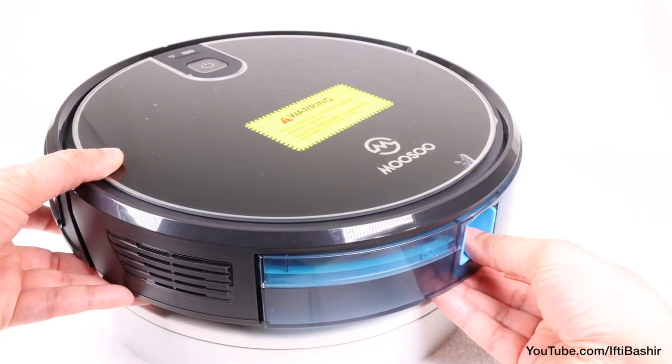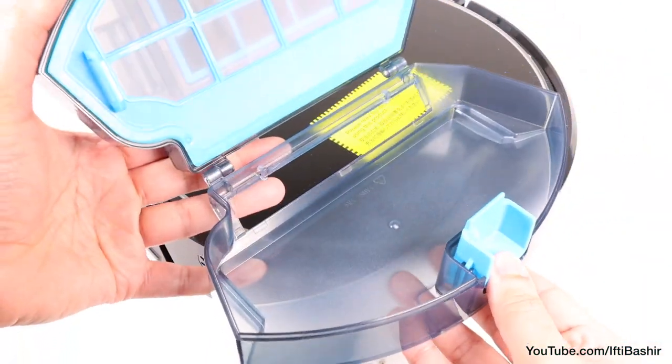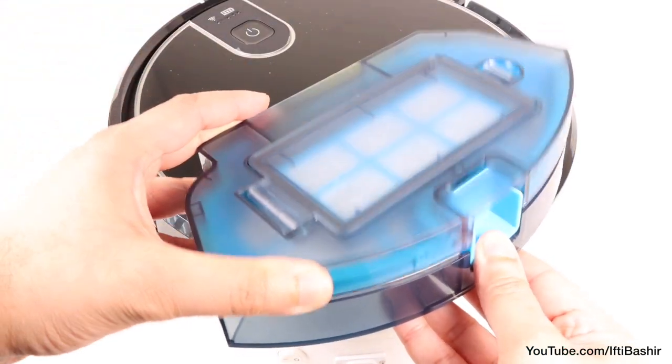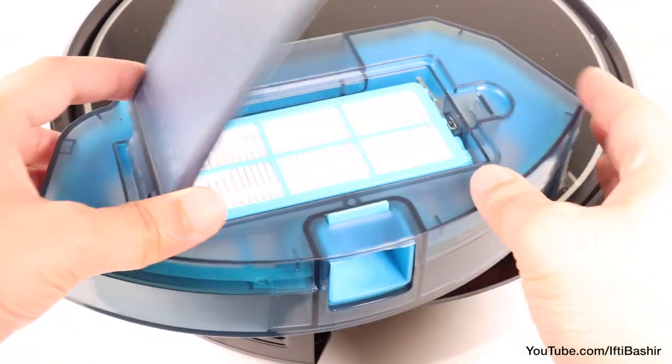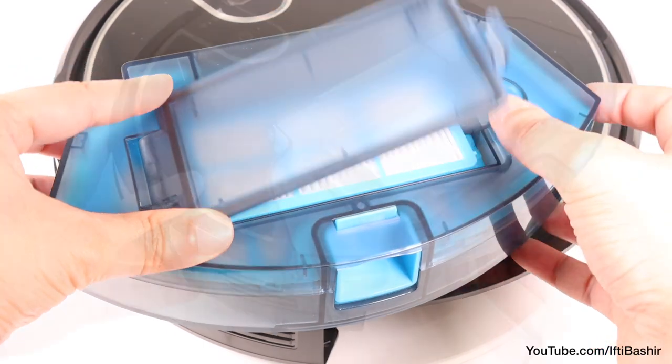The collecting bin resides at the rear of the unit, where a quick release latch provides easy access to the generous 600ml capacity, which can be washed and cleaned easily too, so no complaints there. There's also a section at the top for filter removal and cleaning, with a spare filter also included in the package.